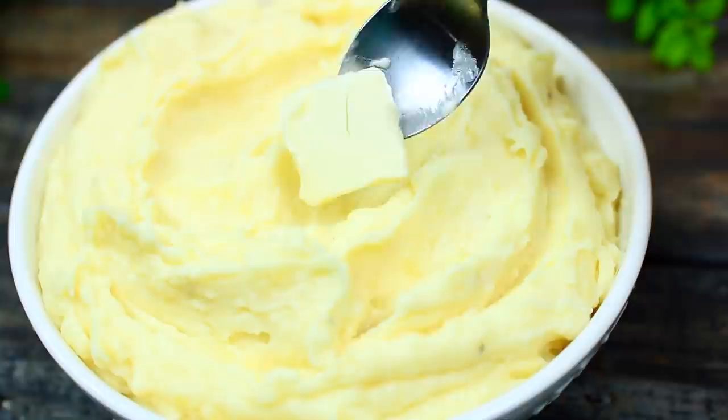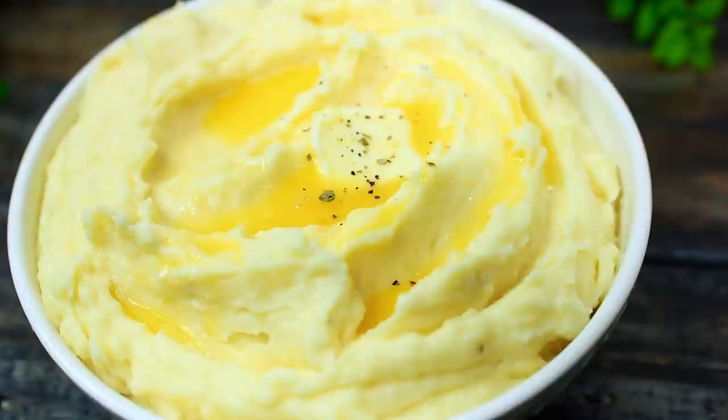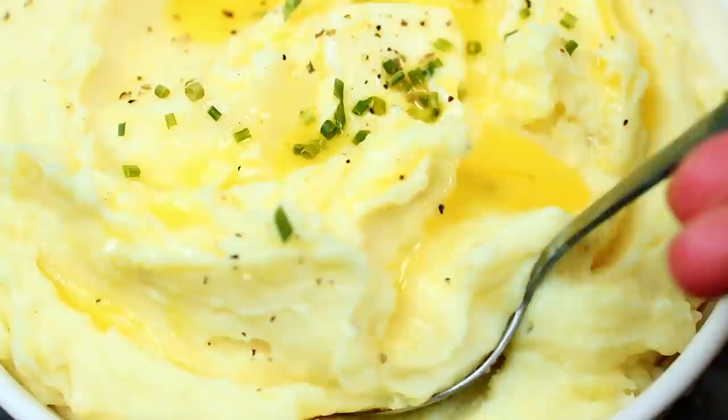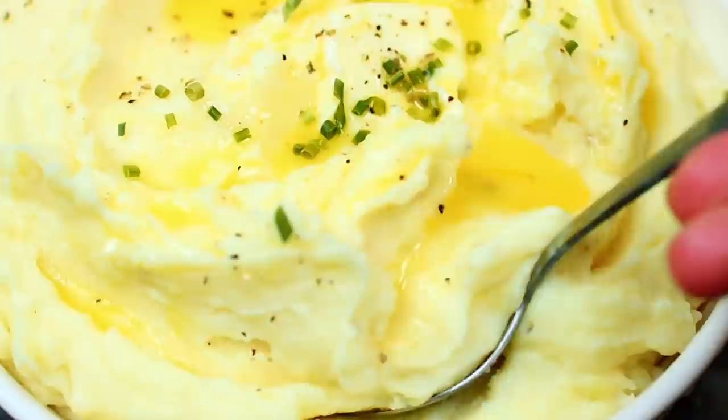To garnish this for the Thanksgiving table, you can add a slice of butter, drizzle with some melted butter, add some freshly cracked black pepper and some chives. These mashed potatoes are so delicious and perfect for Thanksgiving — the roasted garlic takes the flavor to a whole other level. Check the description box for all the ingredients and measurements.